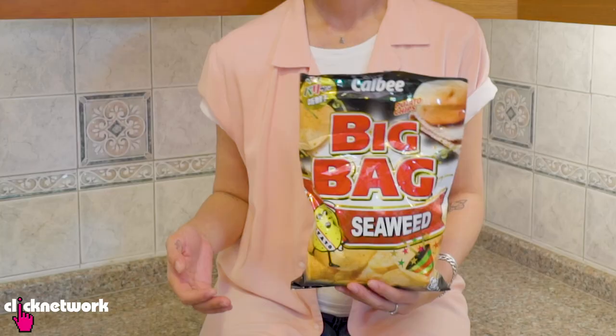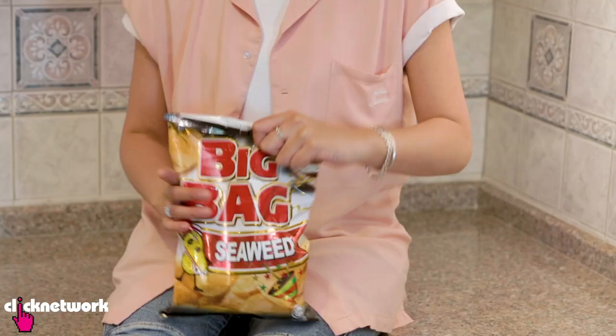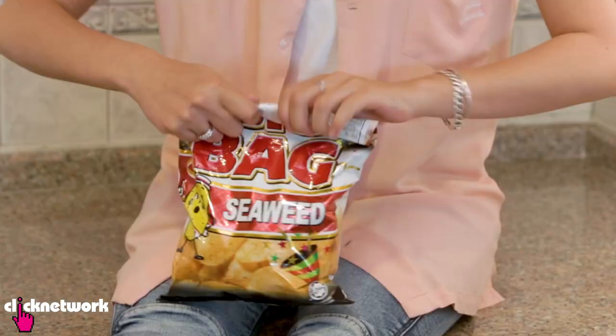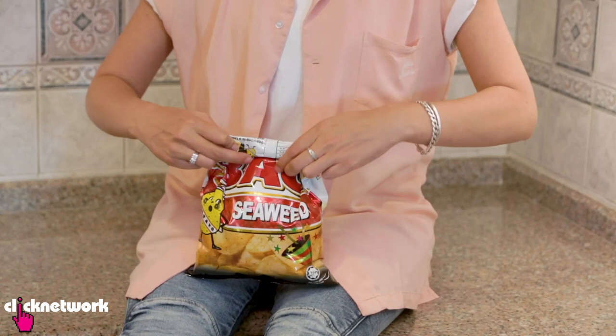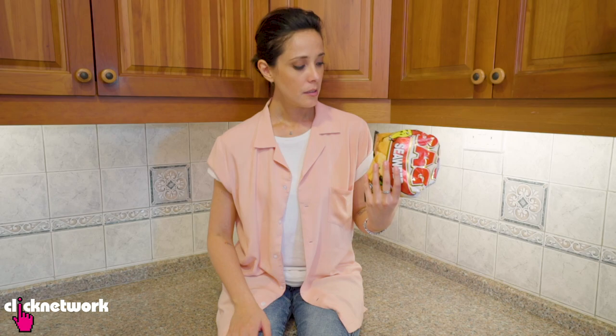Here are a few different ways to seal a half-eaten bag of chips. This first one is not airtight, but it's a good temporary fix if you're going to be eating the chips later on in the day. First, get the air out and roll it, then fold the edges in, and flip it over to the other side. It's going to look something like this — really simple, easy, quick solution.